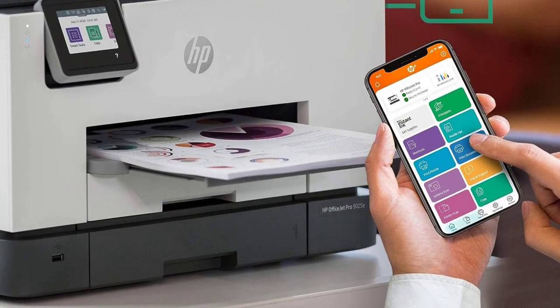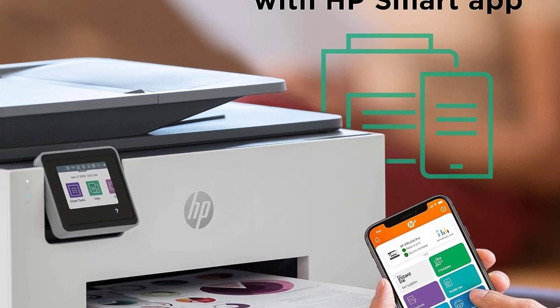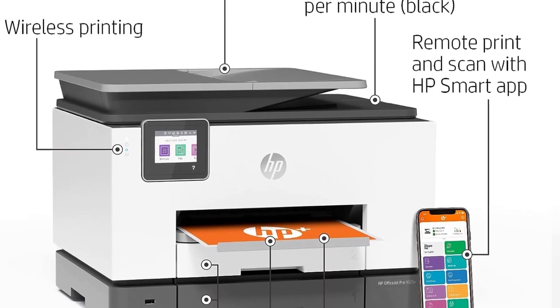The scanner has an automatic feeder with single-pass duplex scanning; however, the scan quality isn't that great, as it has trouble capturing fine details, and its lid hinges can't extend to accommodate thicker items like textbooks.